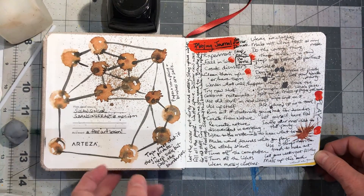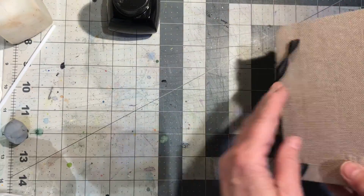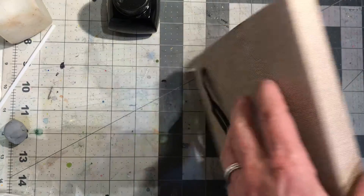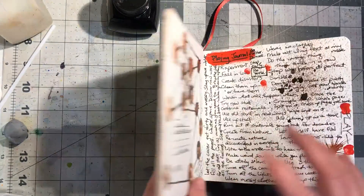I've been playing with ink today, in this beautiful journal that I got from Arteza. It's five and a half by five and a half inches. My goal is to make it filthy by the time I'm finished.